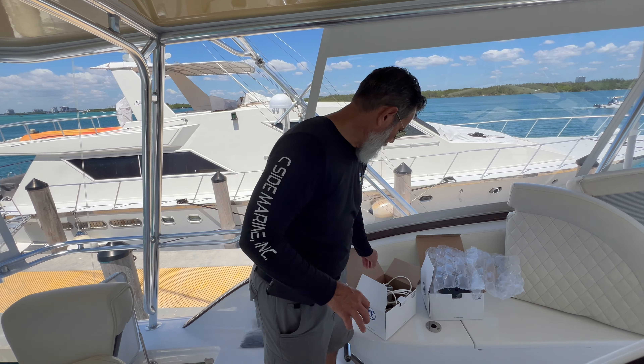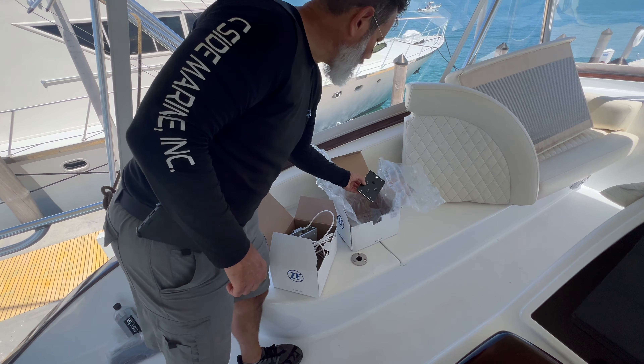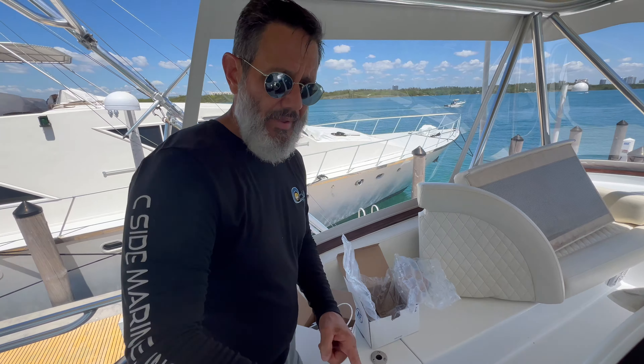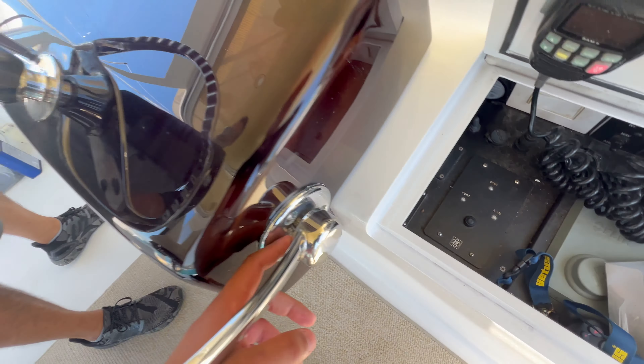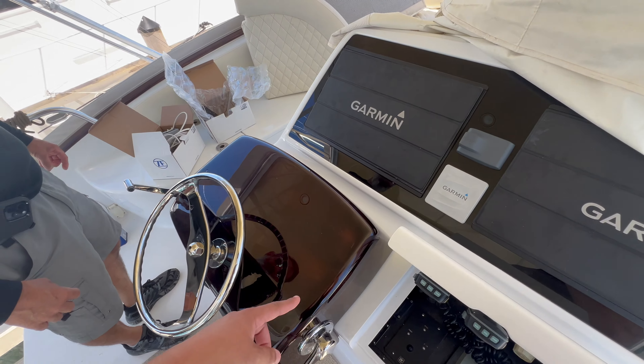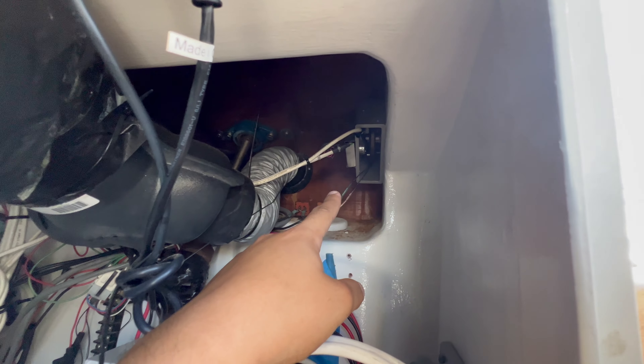In order to correct this issue, we've ordered new side mounts and a new touch pad that we're going to be removing and installing. This is the old touch pad. Inside the helm there are the control heads right there, which we're going to remove and just replace them.